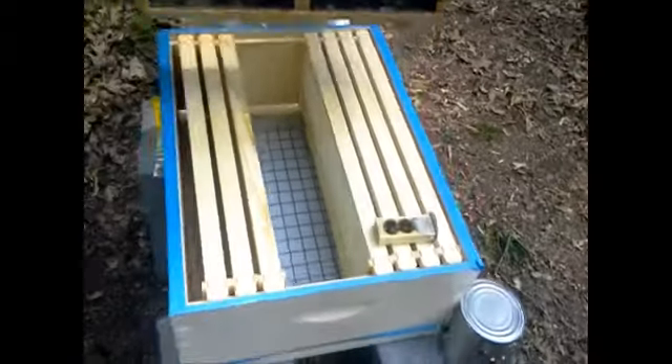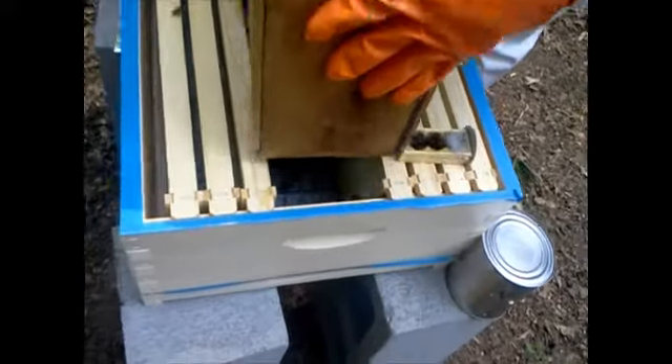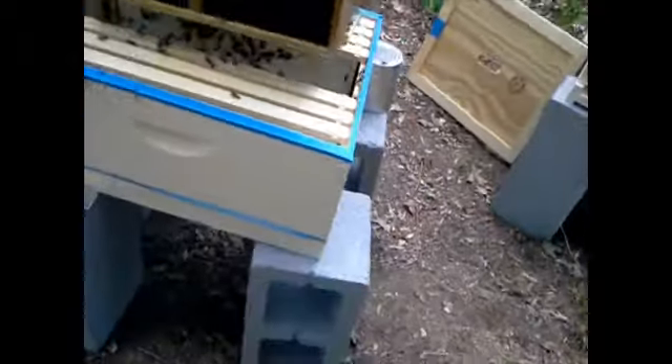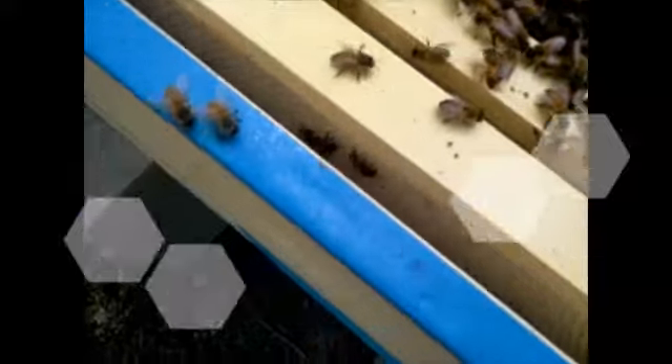Give your box a really good thump downward, then turn it upside down and just start pouring them inside, kind of back and forth, nice and easy — you don't want to hurt them. I'm getting stung! These bees are a little testy; they're not happy. Who knows how long they've been inside.